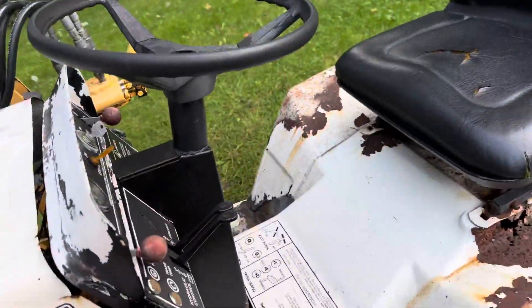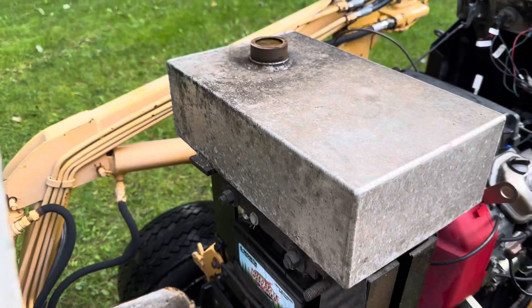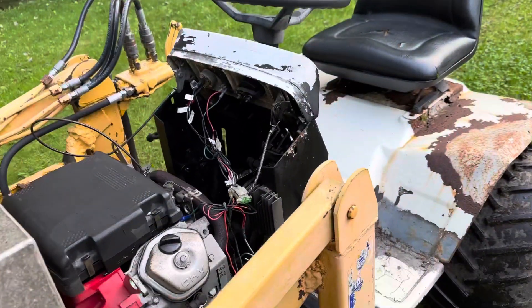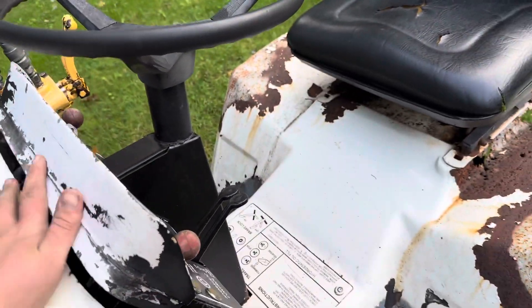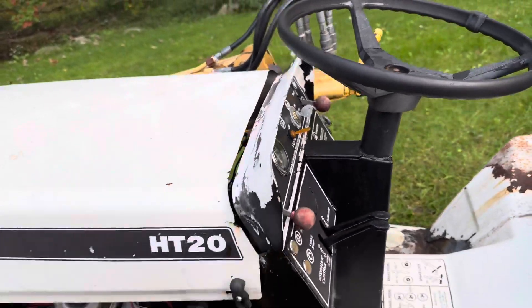Let me pop the hood here for a second and take a look under there. There's your Honda V-Twin. We've got a custom aluminum gas tank — pretty big, can hold a lot. Brand new battery. You can see the driveshaft down there, your hydraulics from the tractor — it's got all the usual stuff. The hood doesn't quite close the way that it should, but I haven't looked into that yet. It might be a simple fix, I'm not sure.